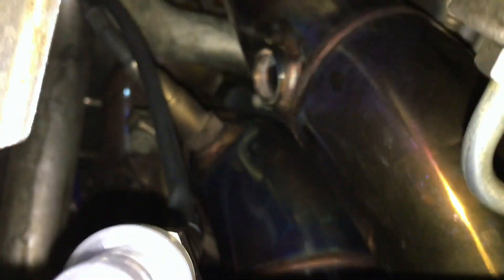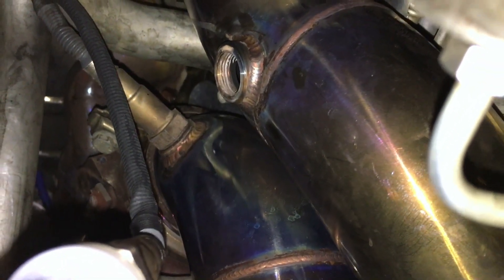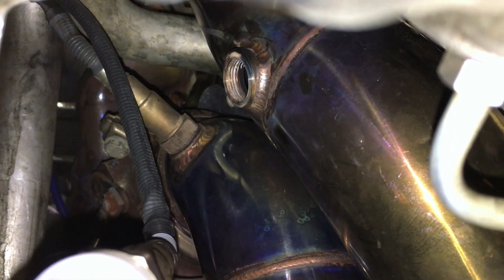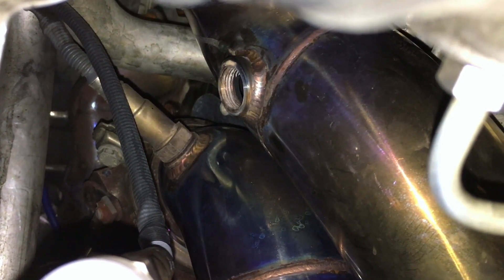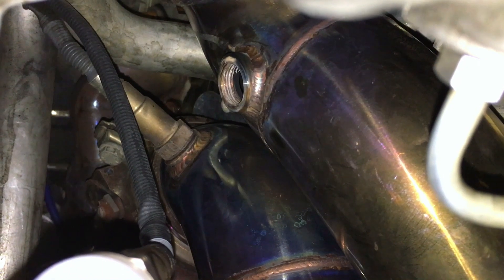Here is the new O2 sensor — still in its protective cap. There is the hole to put the new one in. We'll take the cap off, thread it in, and tighten it down. Just finger thread it and then go maybe half a turn — it's not supposed to be really tight at all, just in there and snug.